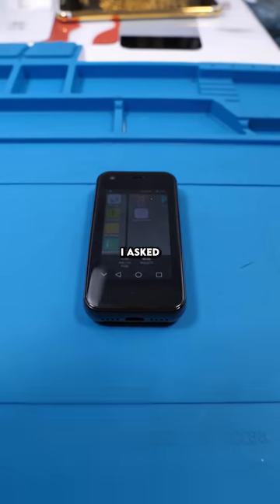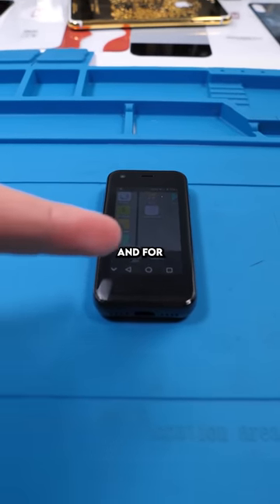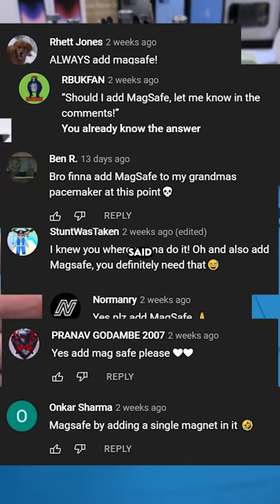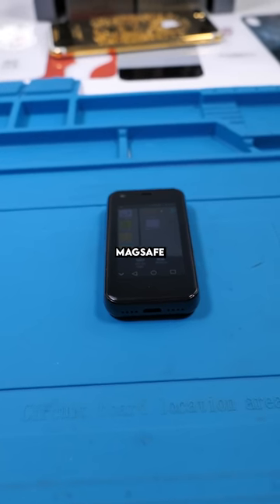We have the world's smallest smartphone. So I asked you guys if you want me to add MagSafe to this, and for whatever reason, you guys actually said yes — a lot of you said yes, like a lot. So let's add MagSafe.